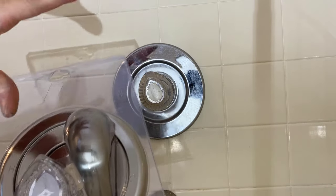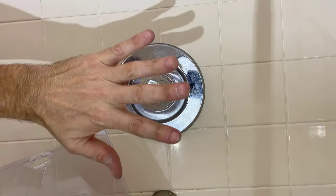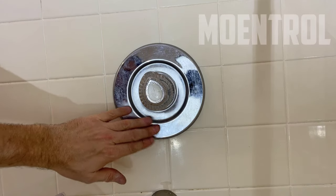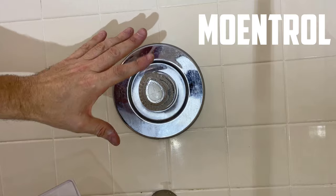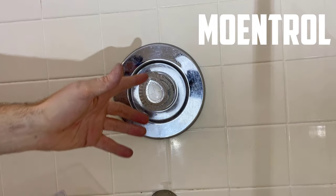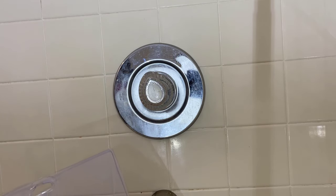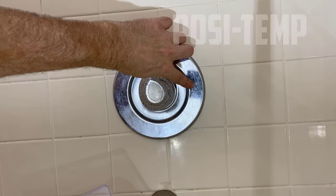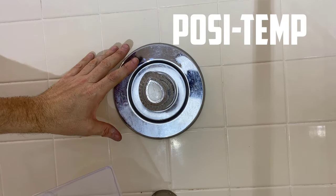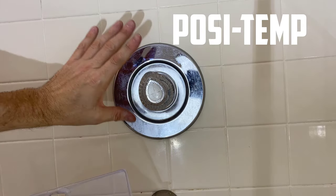The first thing with Moen is you have to determine what kind of control and cartridge you have in your bathroom. If you have one or two screws down here, that probably means you have the Moen Troll — the earlier version, which lets you go from cold to hot and also control the water speed by pulling the valve out. The newer one is called the Moen Posi-Temp, which only spins from cold to hot at a fixed water pressure.